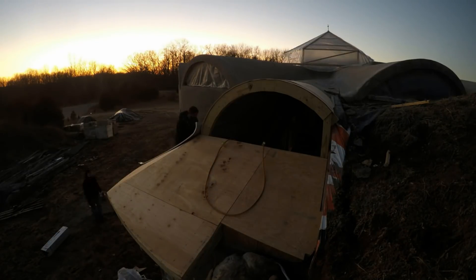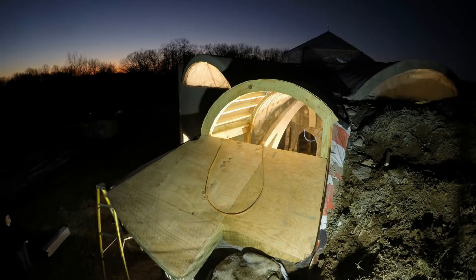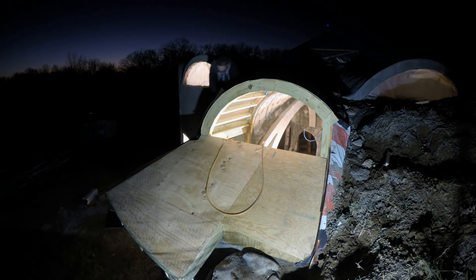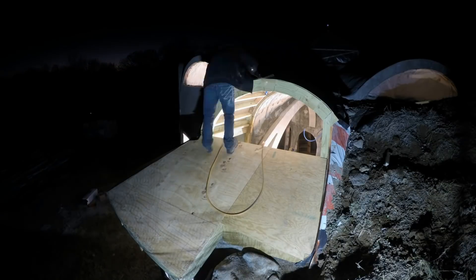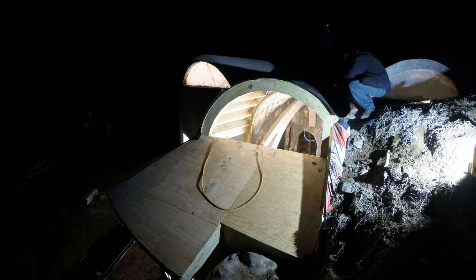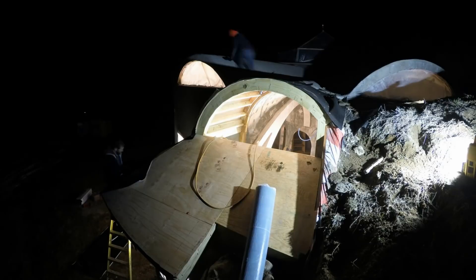It may look like the sun has set, but this is probably just around 6pm, so the lights come out. We got it all wrapped that evening, but not before the camera battery died.